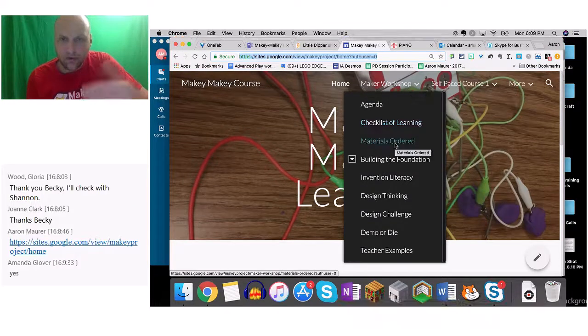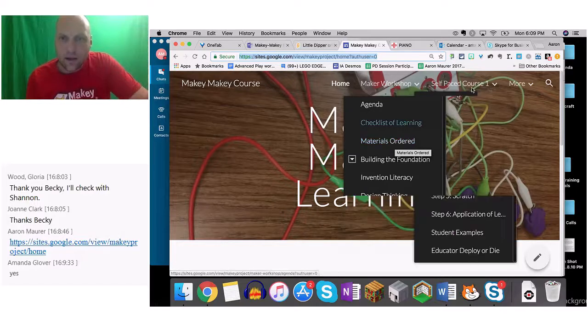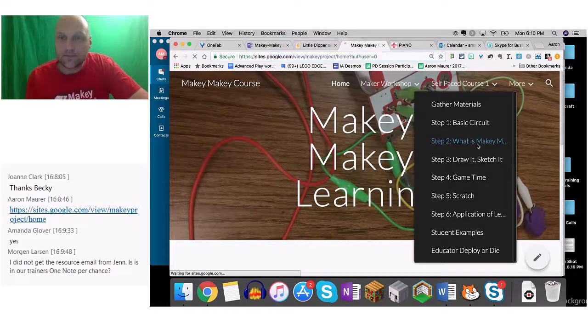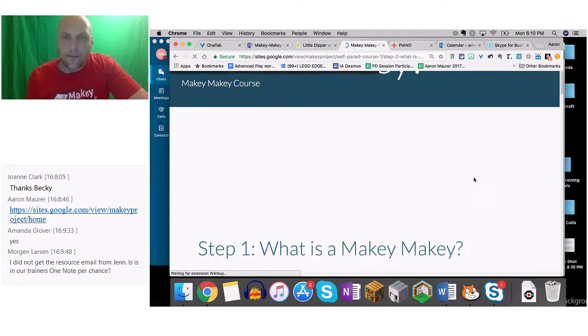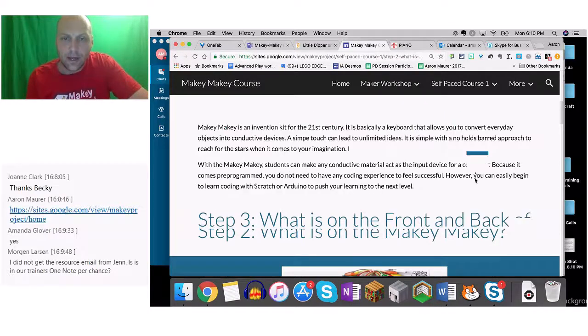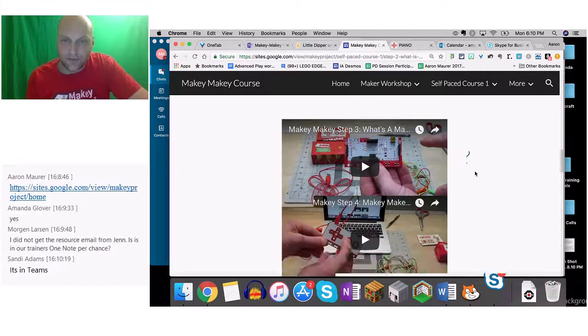So on this website I'm sharing, the Maker Workshop has all the different steps through the course of the day — which is what you have on the other Makey Makey website — but I designed it as a self-paced course so teachers can go back and do this themselves. Each of these steps takes about 20 minutes, so teachers now have a flipped classroom already created for them to get kids to learn. Every single video is under five minutes, and kids can do their baseline learning.